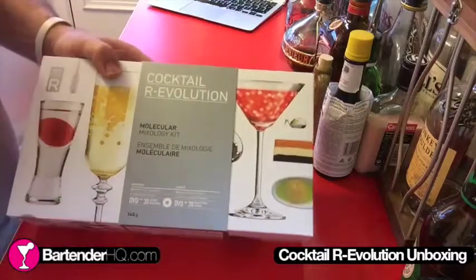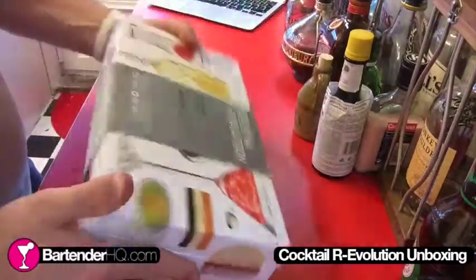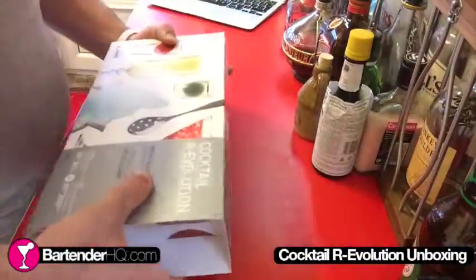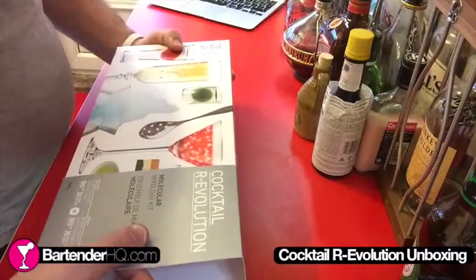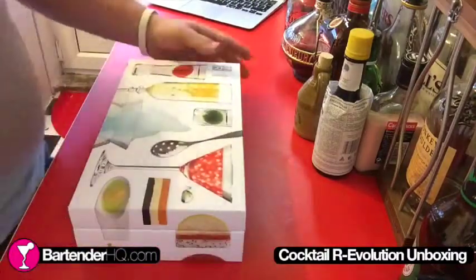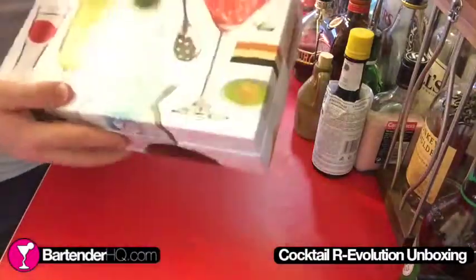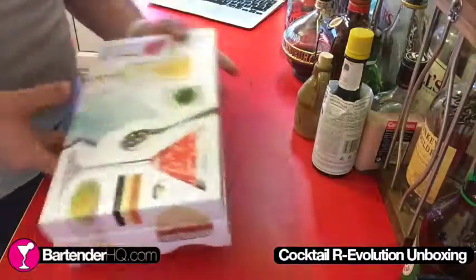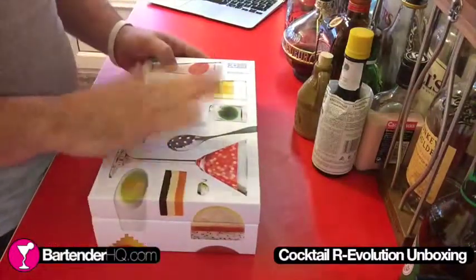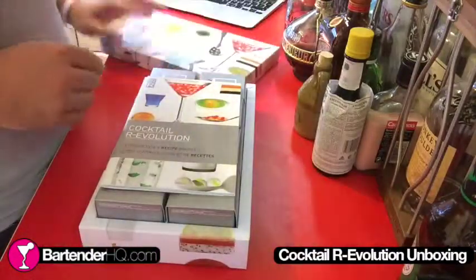It gives home bartenders the opportunity to mix some really cool cocktails. Now, it's very nicely packaged as you can see — it's quite a nice box. Slide this little cover off. It's the Cocktail R Evolution Kit. It's a really nice package. The graphics wrap all the way around here and it looks really, really good. It shows you a lot of the stuff that you can make with this kit as well as some of the tools that you get inside. Let's pop the lid off and have a look.